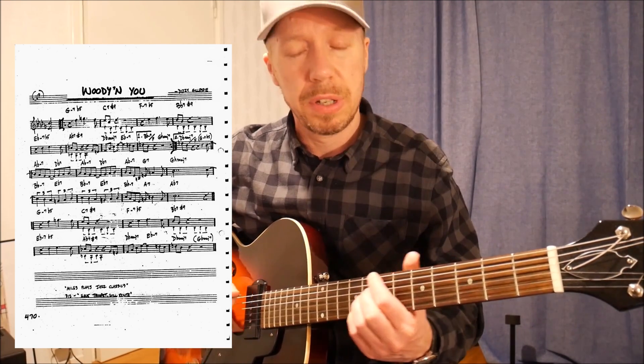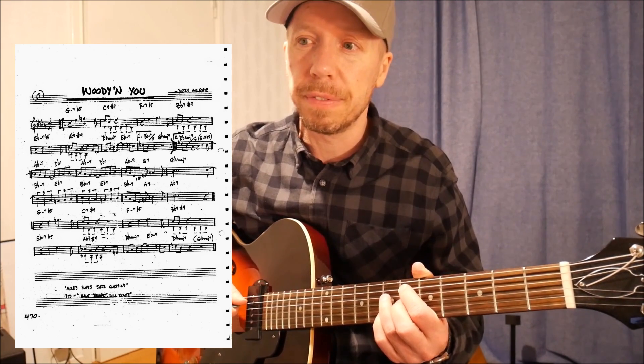Let's look at the tune first. G-7b5 to C7 altered, F-7b5 to Bb altered, Eb7b5 to Ab to Db7. In the minor 2-5 strategies video, I said that you can sometimes ignore the minor 7b5 and just treat it as a regular 2-5. I think that works especially well over the last 2-5 before the 1 — so the E-flat to A-flat.